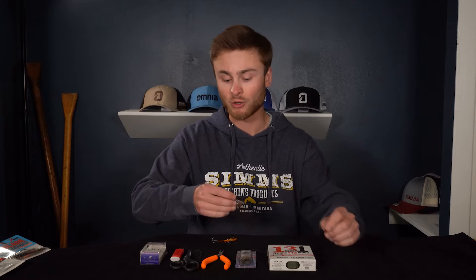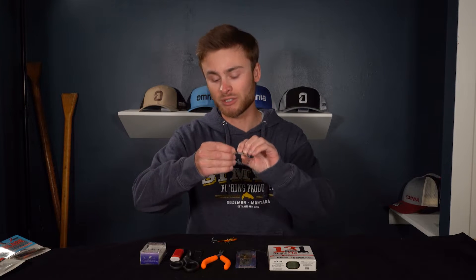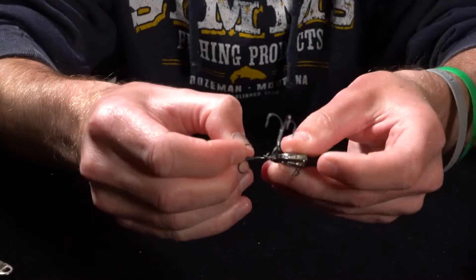Alright guys, today we're going to show you a cold water blade bait trick that will up your landing percentage a lot. Blade baits are known for losing a lot of fish, but today we're going to show you how to change out your split rings with braided line so that the hook can rotate and land more fish.